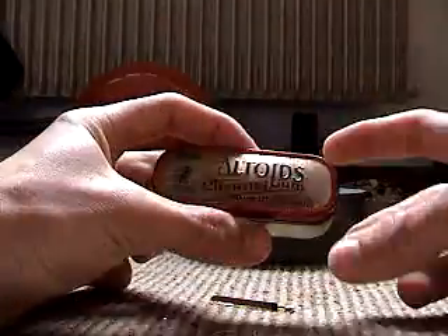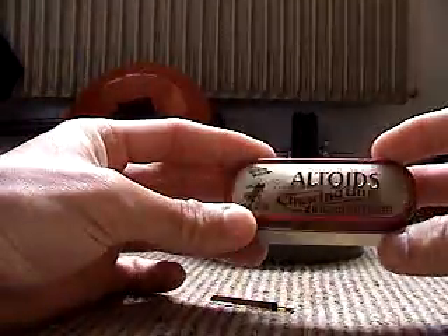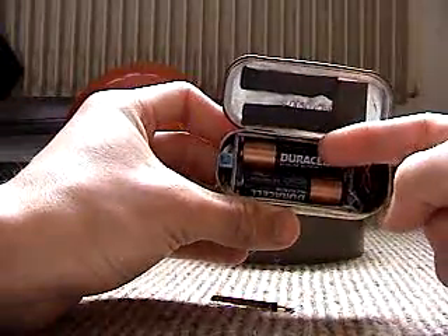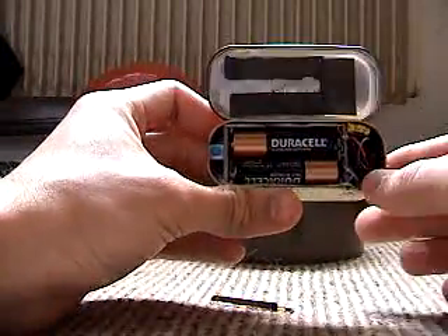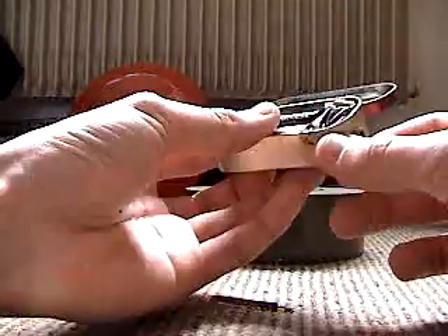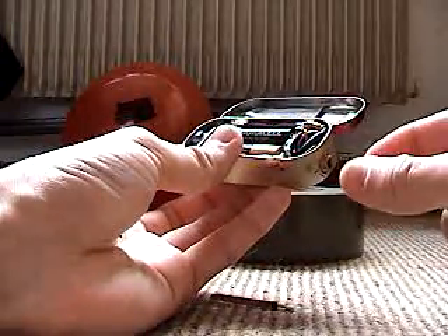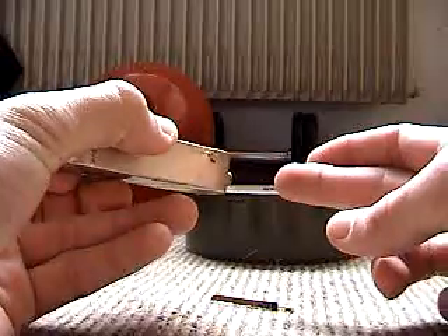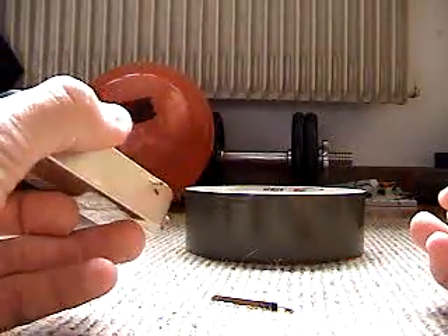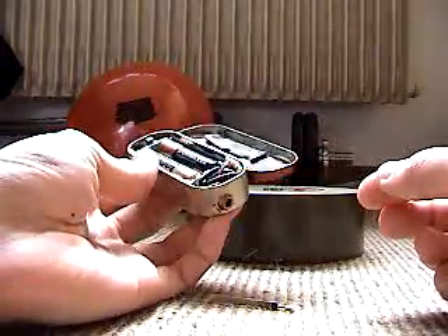This is my DVD laser pointer, contained in an Altoids chewing gum case. It's rather small, so I open it up. It runs off of two AA batteries. It's got a capacitor here, started directly across the diode to help protect it. The culminating lens is mounted externally so I can adjust it to have a focal point of anything as near as 3 inches to as far away as 5 to 8 feet for long range burning, or I can simply culminate it into a distance pointer.